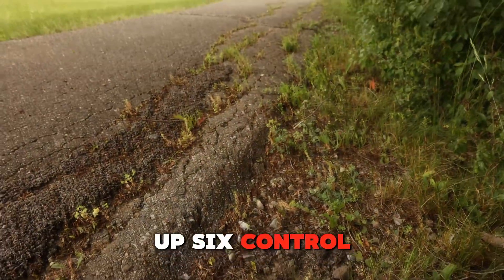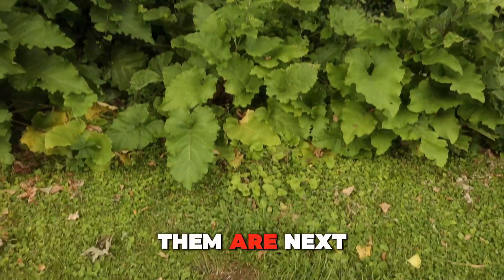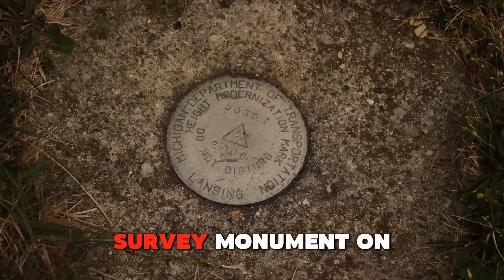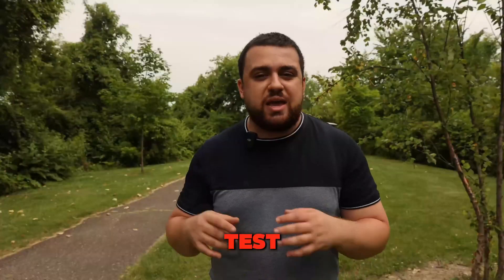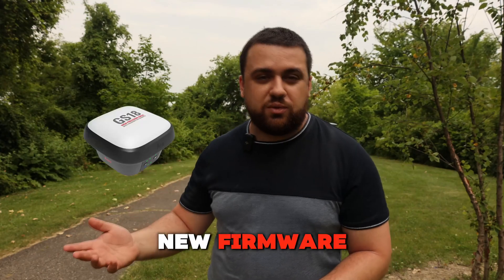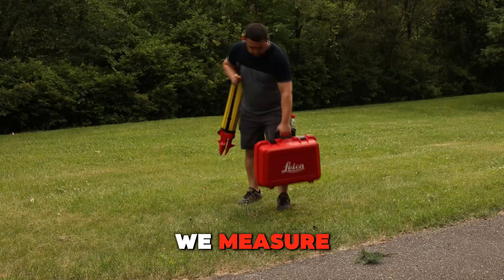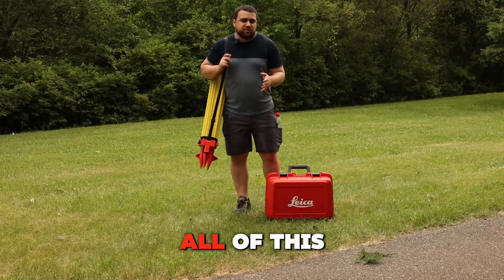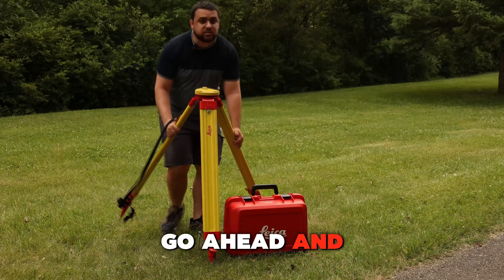I've set up six control points throughout the site — some in the open and some next to trees. We've also got an NGS survey monument on the front of the site, for a total of seven points to test. We'll assess the accuracy of the GS18 with old firmware, the GS15 with new firmware, and the GS18 with new firmware. All data will be ground-truthed using a surveying total station.